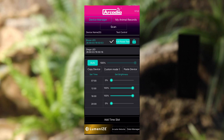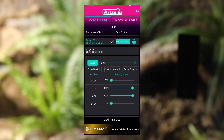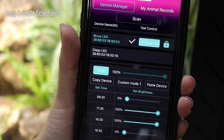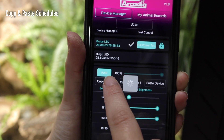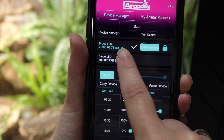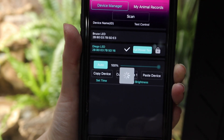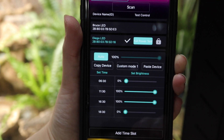It is vital that all programs are bookended with 0% at the start and the end of the day. Whatever you wish to program in between these times is completely up to you. If you want more lamps to have the same program, you can simply press copy device on lamp 1, select the second lamp, choose the same custom mode and press paste device. There are also two pre-programmed light cycles should you wish to use them.